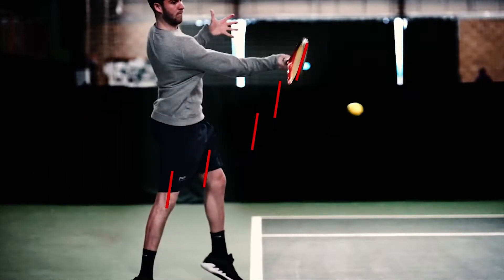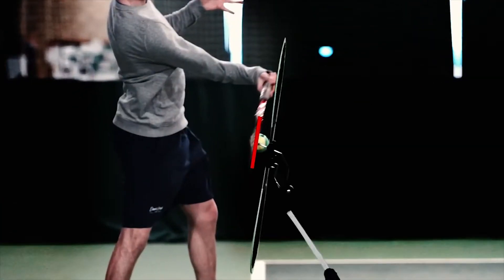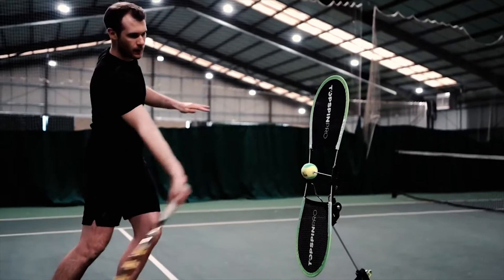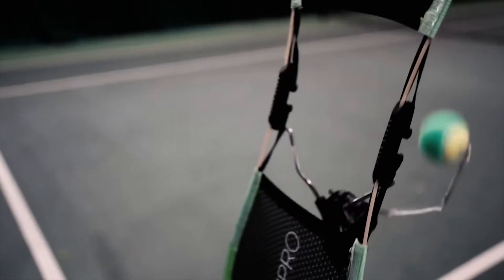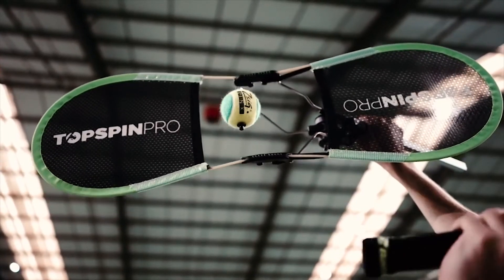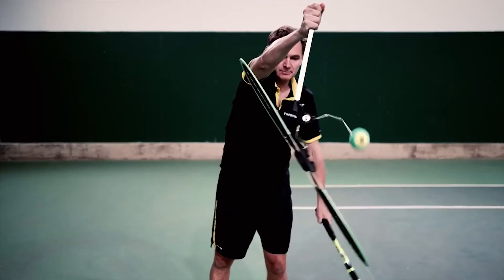The screen of the TopspinPro shows you the arc through the contact zone, and as you can see, the ball is on a spindle so it lets you feel exactly what it's like to brush the ball, not hit it. You can use the TopspinPro for the slicer, the topspin serve, and the slice backhand.